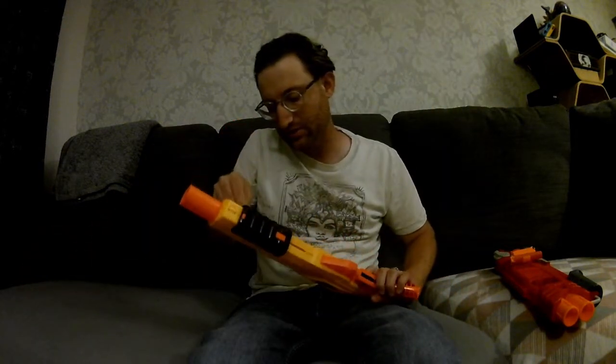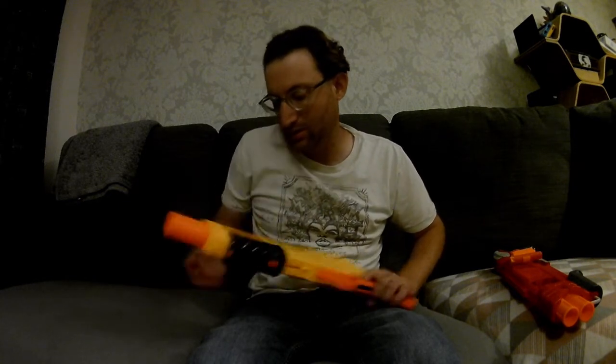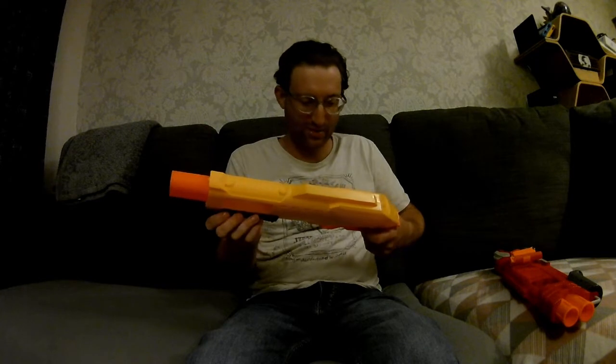Let's grab a couple of AccuFake darts here. Load them in — just like that — and shoot it over there. Wow, that's actually quite powerful, you know.